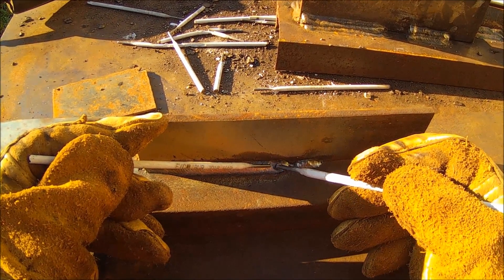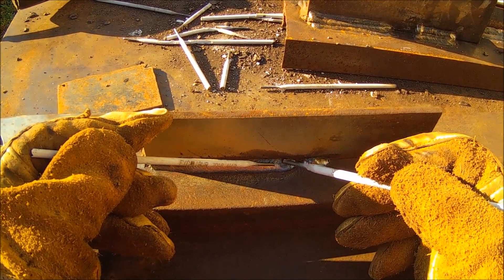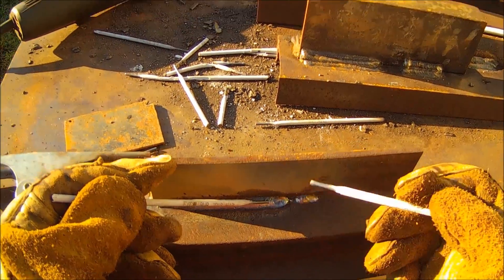Pretty soon you start getting a mess in between. That has to be solid all the way back — you're just drawing it back with you, you're letting it follow you.